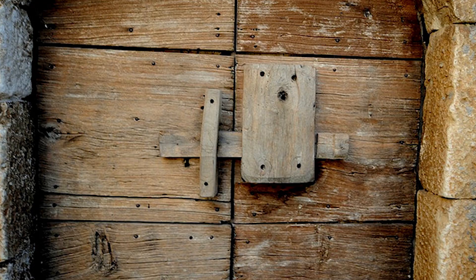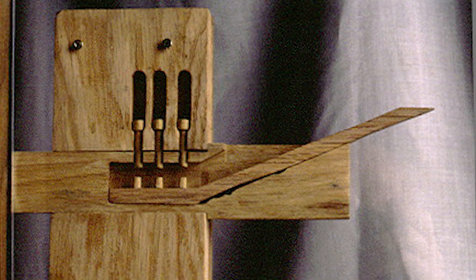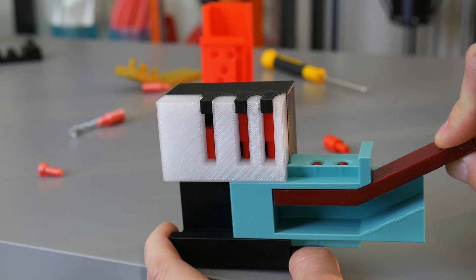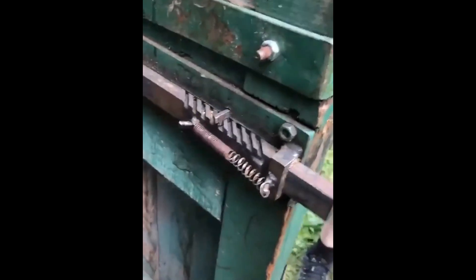Locking mechanisms fascinate me. Two years ago I came across this image of possibly the world's oldest lock and recreated it using 3D printing. So suffice to say when I stumbled across this video during the rounds on social media, I was immediately curious.